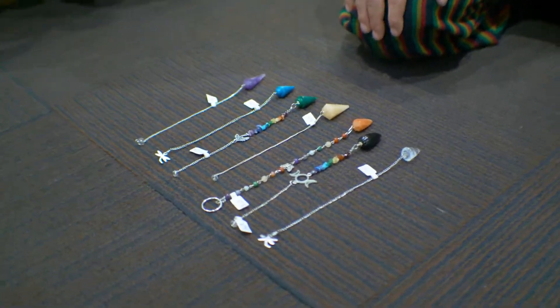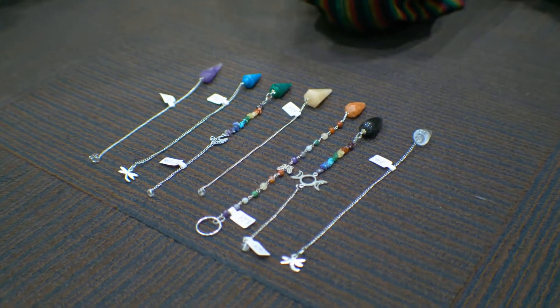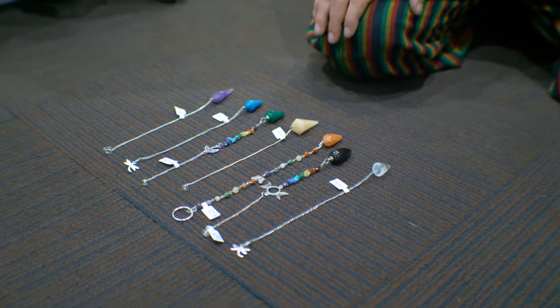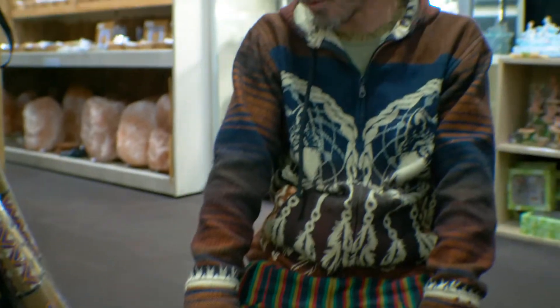We actually have seven different pendulums here, all the colors of the chakras available in crystal form. But the first important thing to understand is that it does not matter what form of pendulum you have — it is the intention that you're putting into it that really matters most. You can certainly use one pendulum to align all of the chakras.